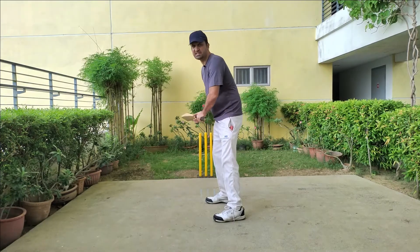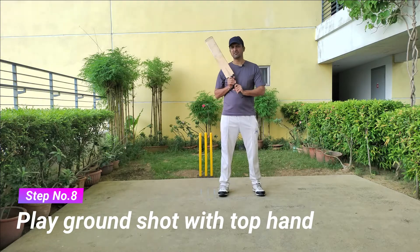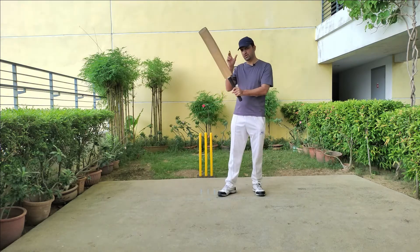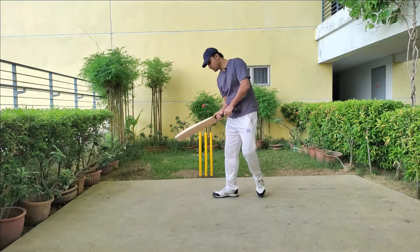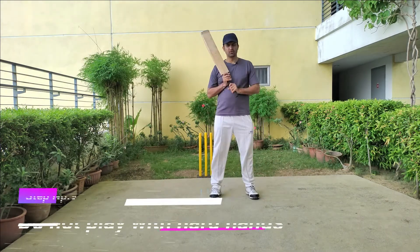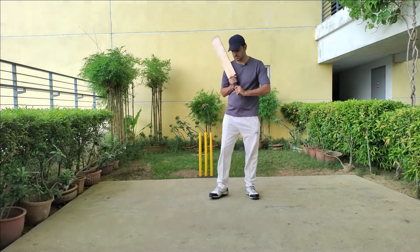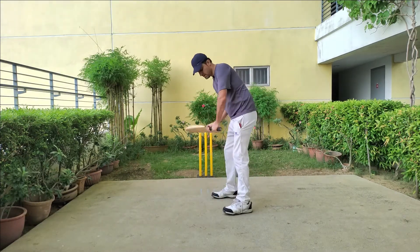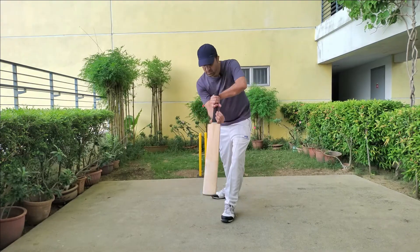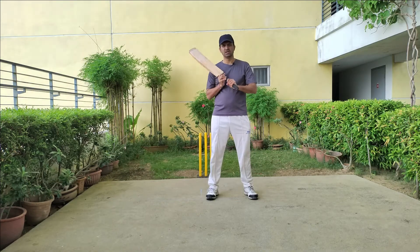If you want to play the ground shot or hit along the ground at the beginning of your innings, you have to use the top hand firmly on the bat and just use the bottom hand to give direction to the ball, so the ball will stay along the ground. Do not play with hard hands, especially when the ball is swinging and the bowler is bowling really fast. Use your top hand firmly and your bottom hand to give direction.